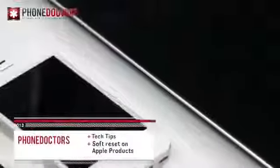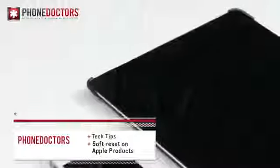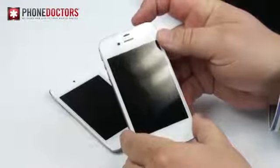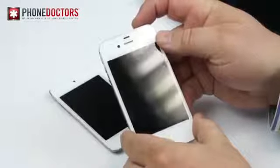You ever have your device power off and not come back on anymore? I've heard a lot of stories how people would either panic about their unresponsive device or maybe go buy another one. Well, before doing any crazy such thing, try this simple trick.